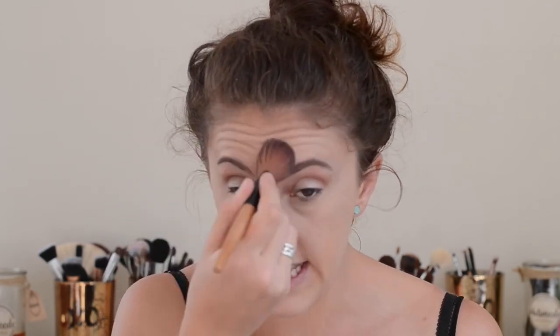I'm using the RCMA No Colour Powder - along with the rest of the world, because it's great and it's cheap. I'm just going to put powder on areas that I know crease up or wear off on me: my T-zone, nose, under eye, and chin. But if you get oily elsewhere, put powder there too.